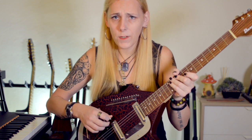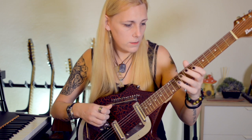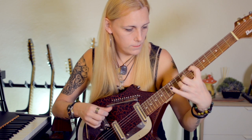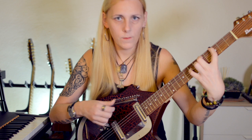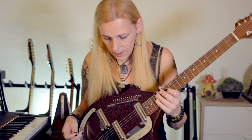I personally prefer to tune these sympathetic strings to a G major scale, because this allows me to play along with the other strings more naturally — as you can hear in this improvisation.